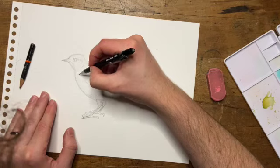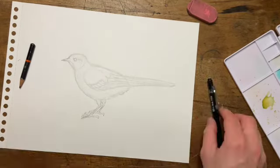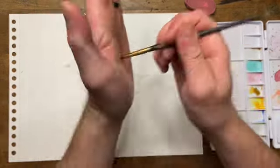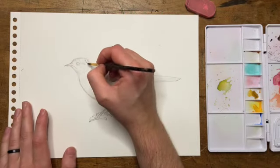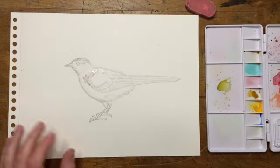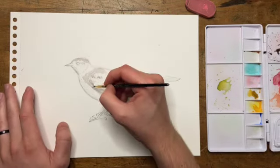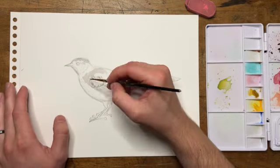I didn't actually think it was possible to paint a bird in a reasonable time frame until one night I was making a Valentine's gift for my wife and I marathoned it in one night. So jumping into the paint now — the thing with the paint is you don't want to layer it on too heavy, you don't want to just put it everywhere. That'll look really flat.